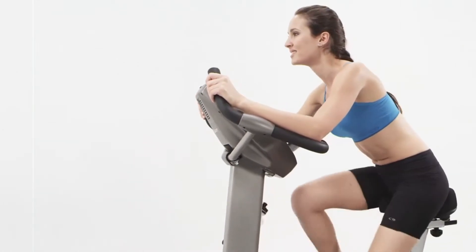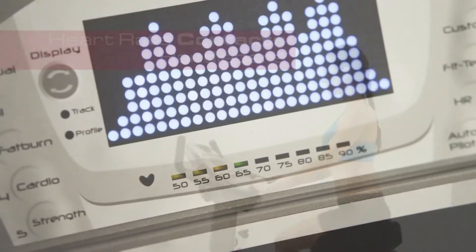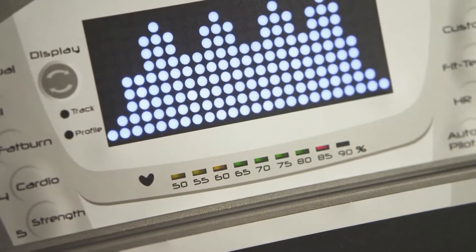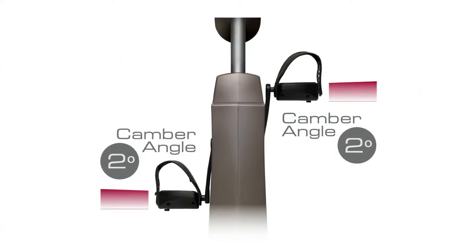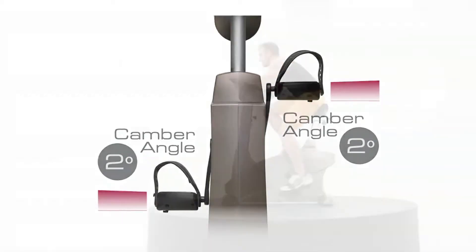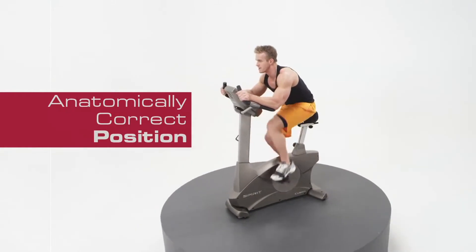The handlebars allow for multi-positions, and heart rate contacts keep track of your heart rate profile — one of the best ways to measure your workout. Our self-leveling padded foot pedals have two degrees of inversion that place the user's body in an anatomically correct position throughout the workout.